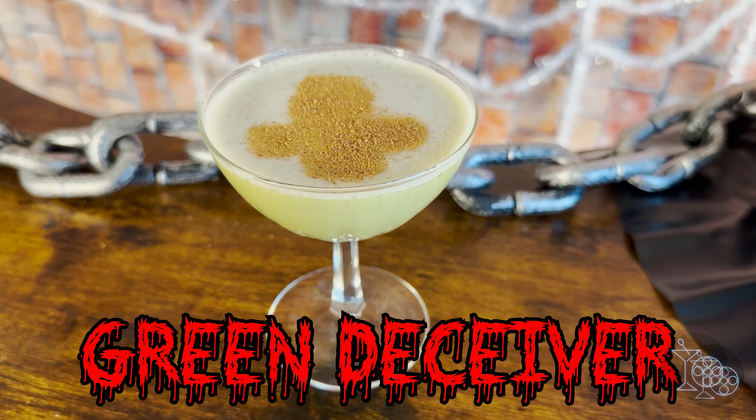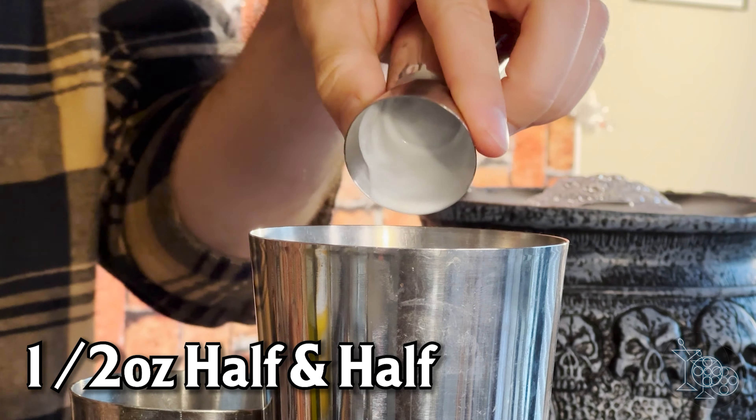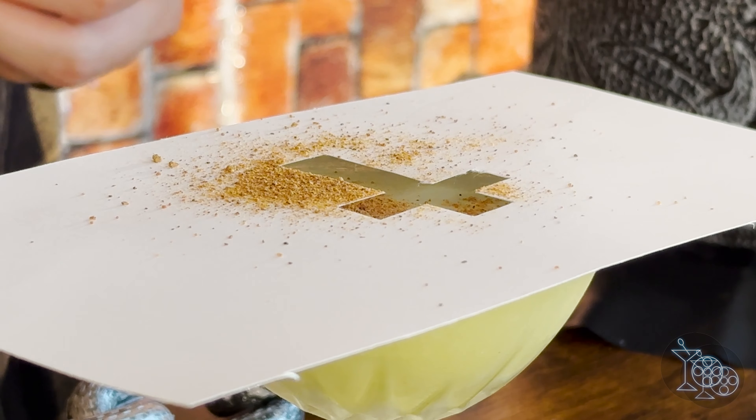This next one is a very recent cocktail I did, and I wanted to show it off because I really like how it turned out. This is the Green Deceiver, which I made for the new Exorcist film — but ignore that one and pair it alongside the original film, which I just rewatched recently. It's one of the best horror movies ever made. For the Green Deceiver, you'll need one ounce of gin, one ounce of scotch, three-fourths ounce of banana liqueur, half an ounce of half and half, half an ounce of lime juice, one teaspoon of matcha, and an egg white. Shake without ice for about 20 seconds to emulsify the egg white, then shake to chill. Strain into a chilled coupe glass and add a neat little dusting of nutmeg on top in the shape of a cross. The maltiness of the scotch is right at home with the earthiness of the matcha, while the banana and gin make minor appearances on the back palate. I'm not even a fan of matcha, and I think this is a great drink.